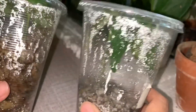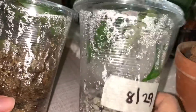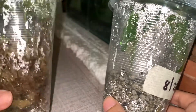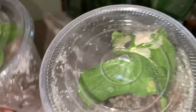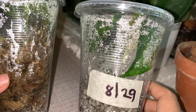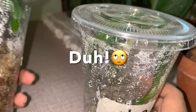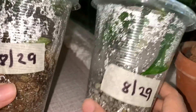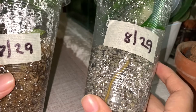For today's video, this is about my comparison between pumice and sphagnum moss in propagation. I propagated this last August 29, so today is September 29 — exactly one month after. So let's check the roots. Do we have a winner?